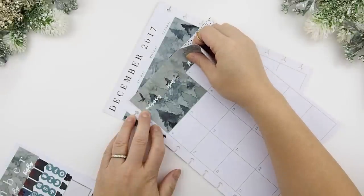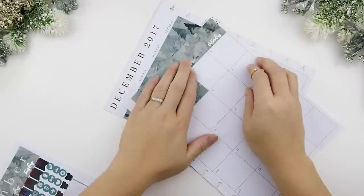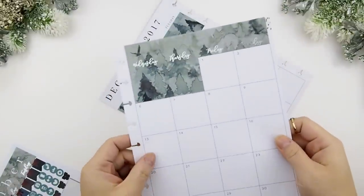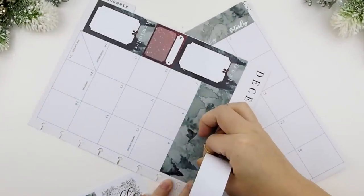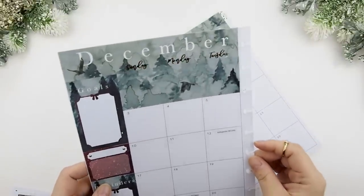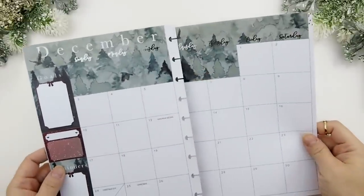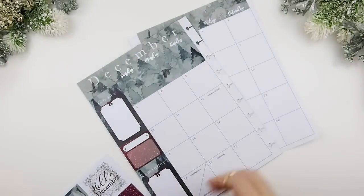Once the blank date boxes are down, lastly you put your title stickers and make sure you line them up just like that — and there you go, it paints a picture. You do the same for the other side, and there you go. This is the base for the monthly view and you just start building from this.